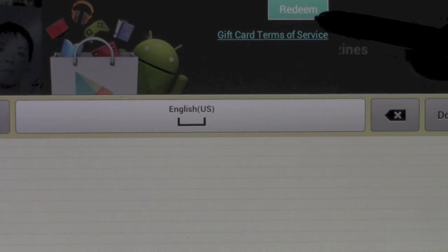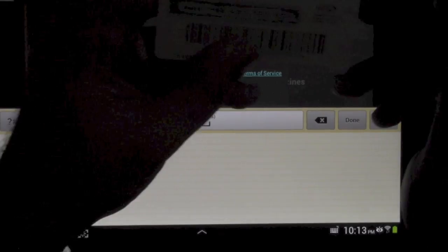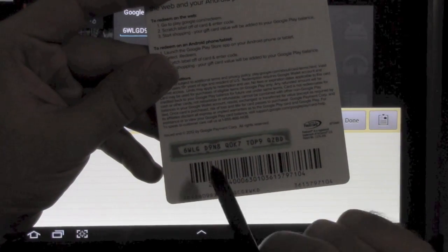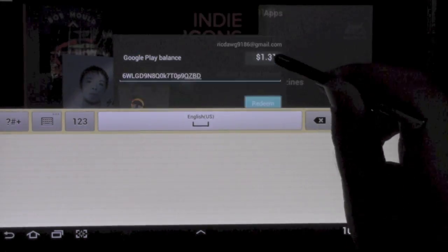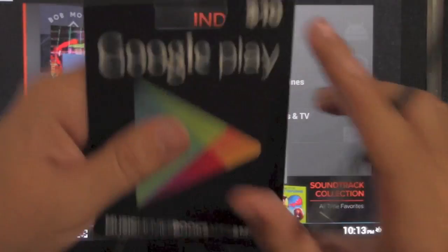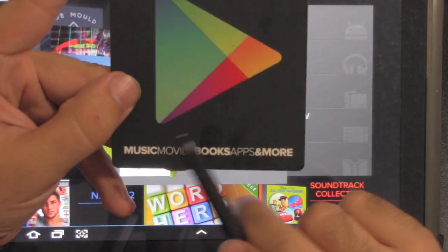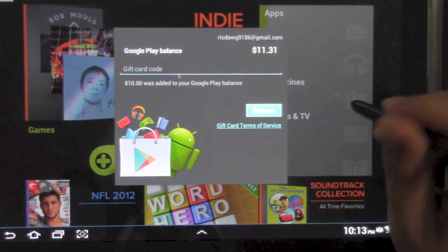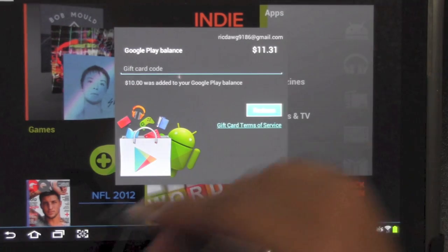Alright, and then we're just going to hit the redeem button. So just to let you guys know what I was typing in — you just scratch this part off and that's the part you enter in. And then once you do that you just hit redeem, and there you go. I now have eleven dollars in here, which was the ten added from here. Now this is really important because you can use this for music, movies, books, apps, and more.